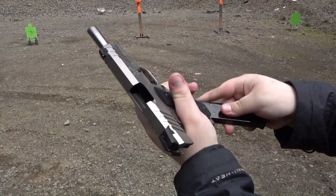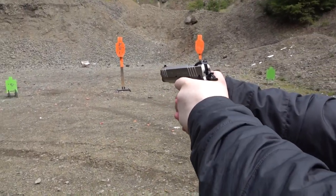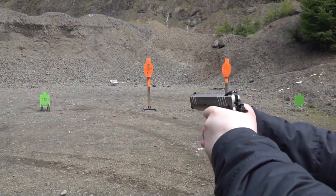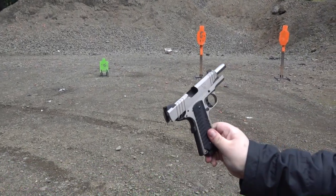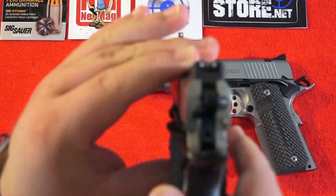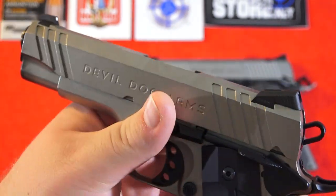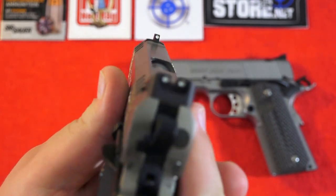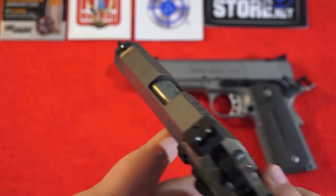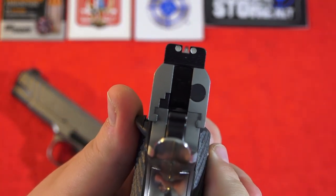A couple of malfunctions during the break-in period is totally acceptable, and right here that's just one malfunction so far, which was easy to clear. It's a very accurate gun. Let's cover sights on both these pistols. Both pistols have a three-dot sight setup — a Novak style rear sight that is snag-free on the Devil Dog Arms and the Magnum Research. Three-dot profile, Novak style — you can replace these sights if you want to on both pistols. They are replaceable. I think the sight picture is a little bit better on the Devil Dog Arms.